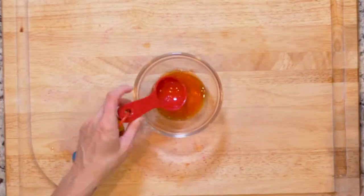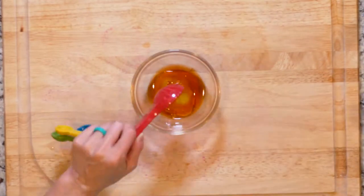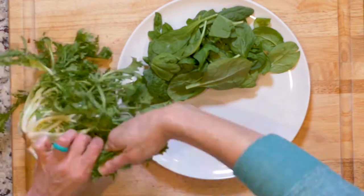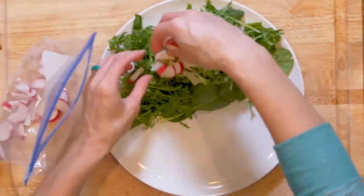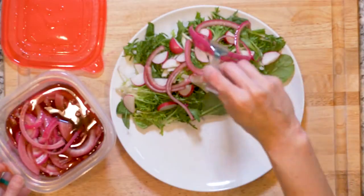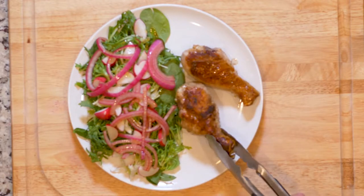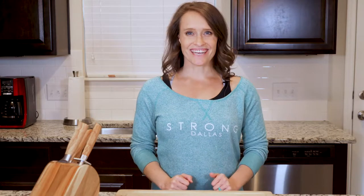After you flip the chicken, whisk together the red wine vinegar, olive oil, and some salt and pepper. Place one handful of spinach on a plate and top with half the frisée, radishes, and some marinated red onions. Drizzle with some of that dressing. When the chicken is done cooking, place two drumsticks on the plate next to the salad and dig in.